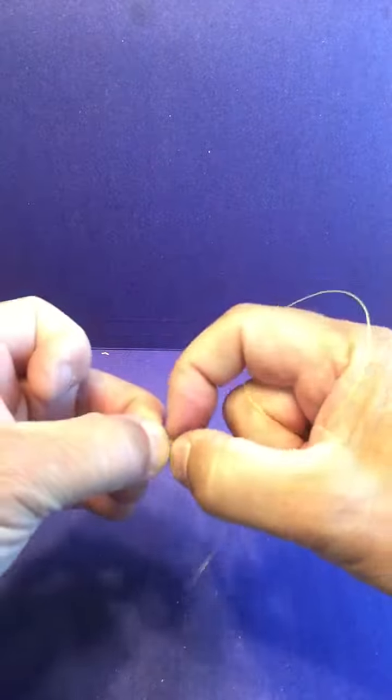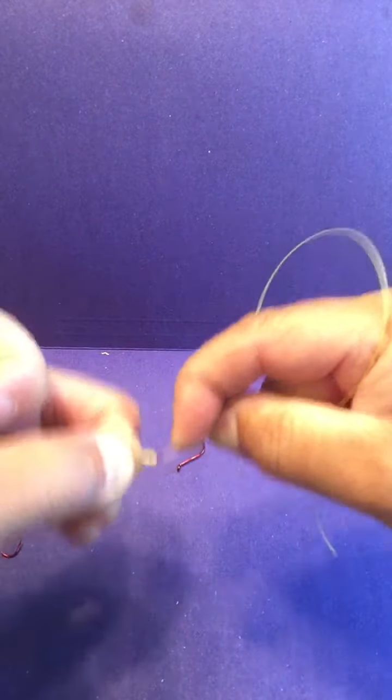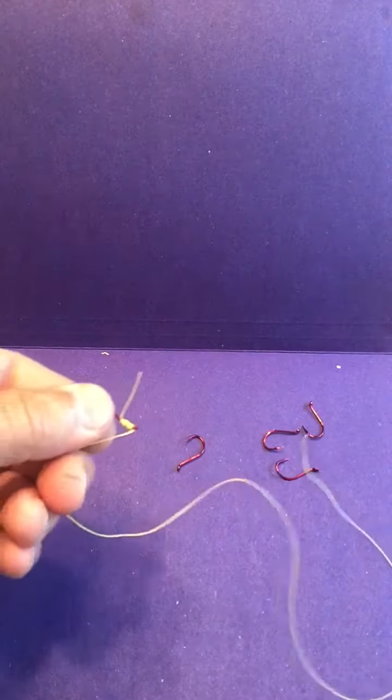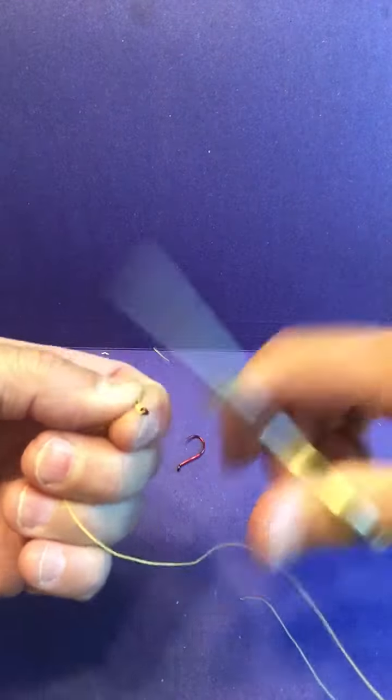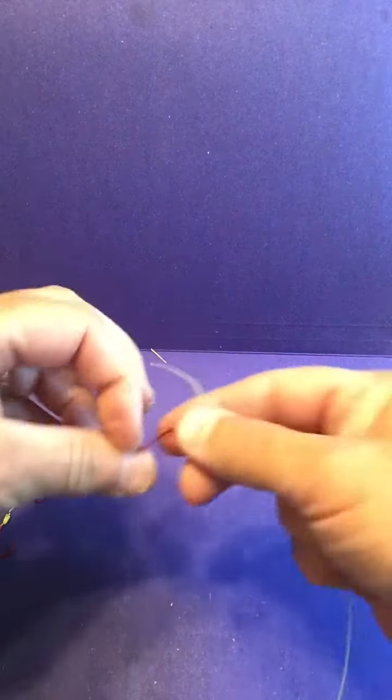Pinch the knot — you notice I have one finger in the loop, it helps control it — and you just pull it like that and carefully cinch it up. Get a knot right like that. Get the tag end handy and go ahead and cut that off.